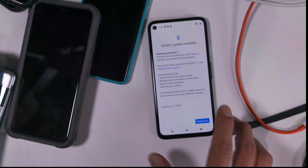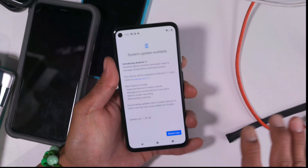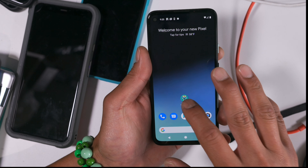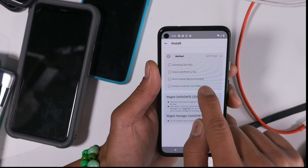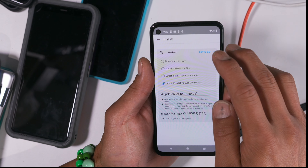When it says 'System update is done — Restart now,' don't reboot yet. What you're going to do is go into your Magisk Manager, go into Install, and select 'Install to Inactive Slot after OTA.' Hit OK and let's go.